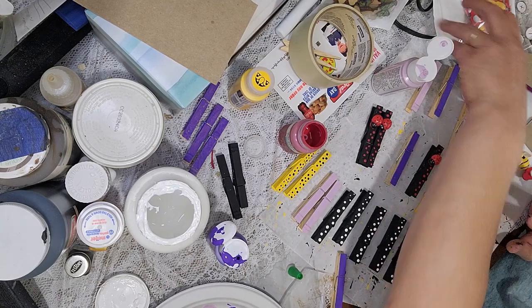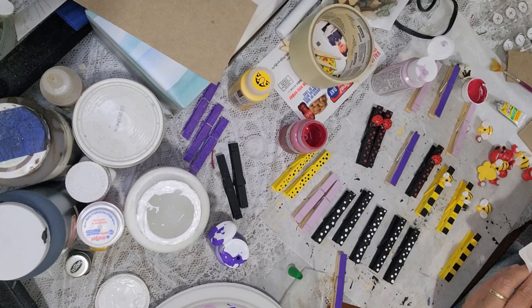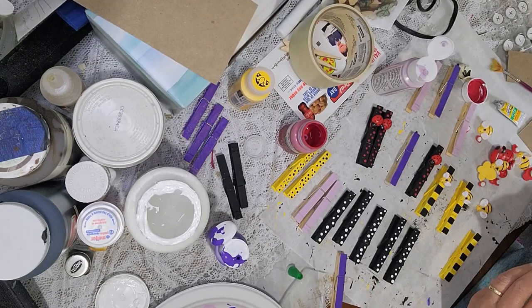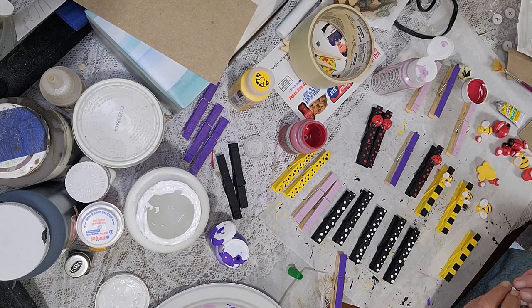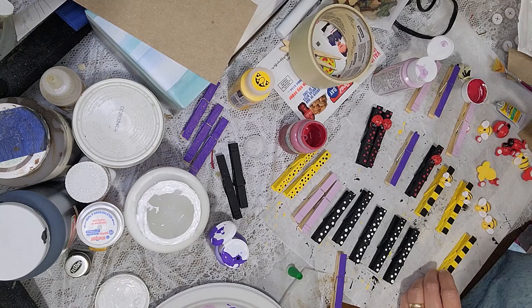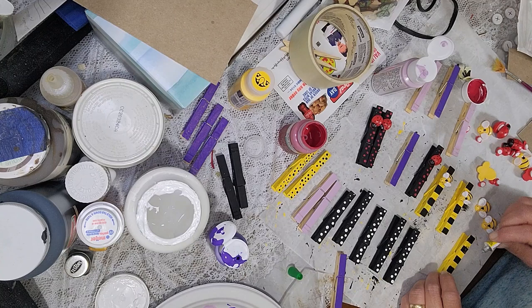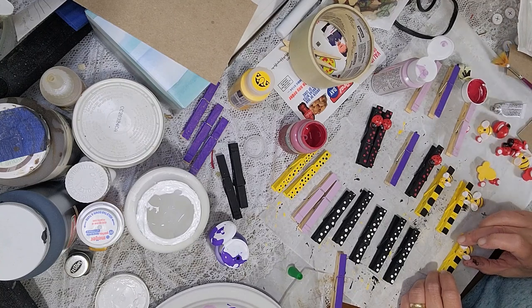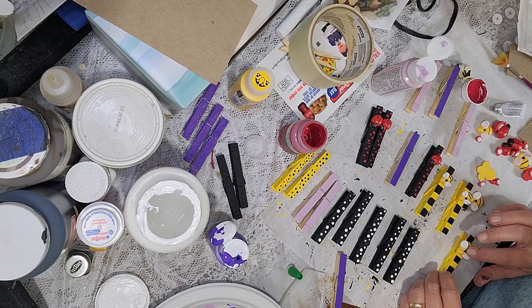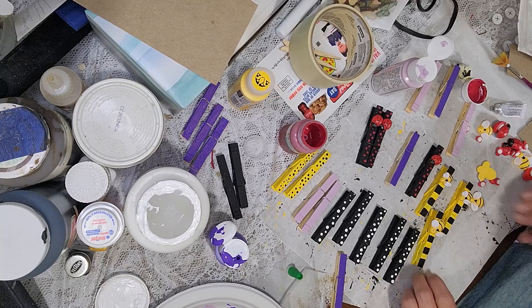I need one more smaller one but I don't have any more of that size, so I'm going to put a bigger one on this one and place it in the middle to give it a different look. I just use what I have.